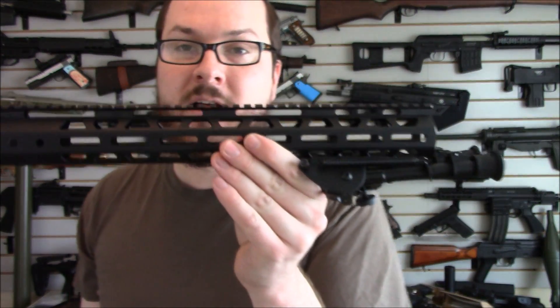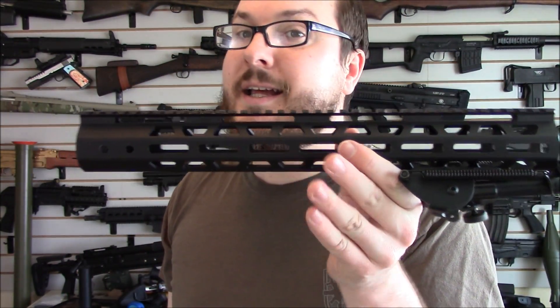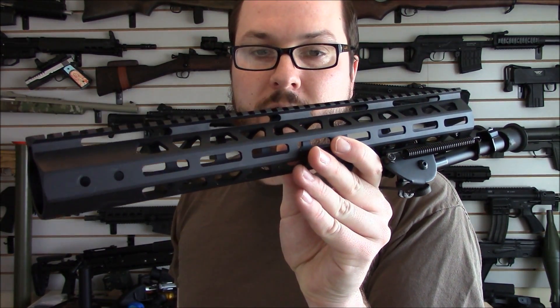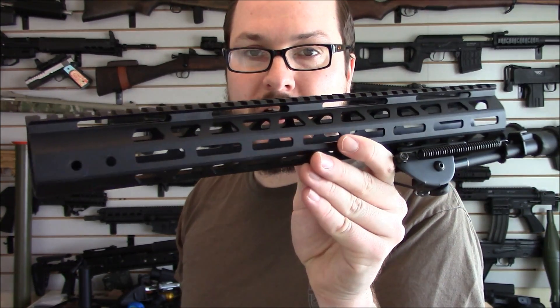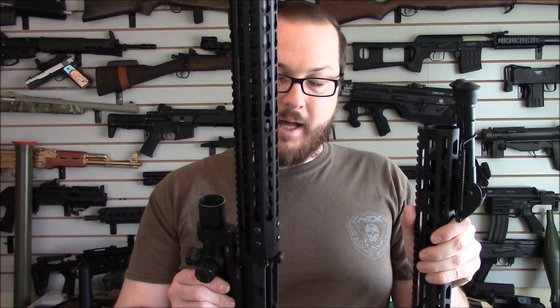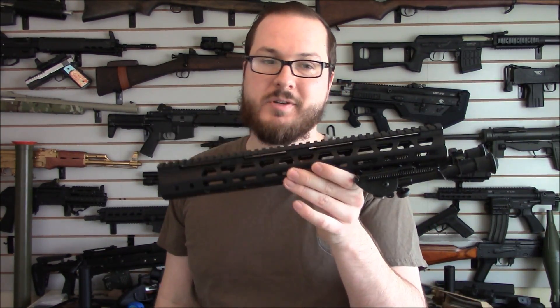M-Lock, on the other hand, looks more complete in my opinion. You've got nice radius rectangles here where the M-Lock segments fit in. It just looks more complete. And it's a tiny, tiny bit lighter than the keymod handguard — almost imperceptible, but it feels lighter.